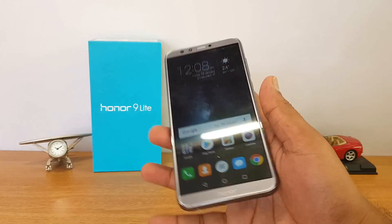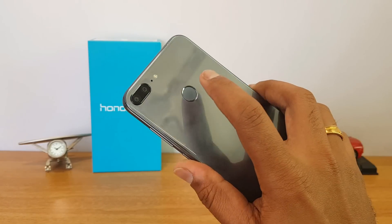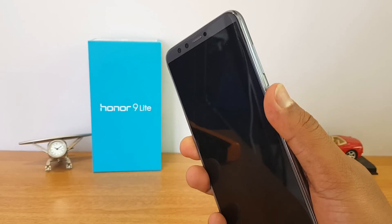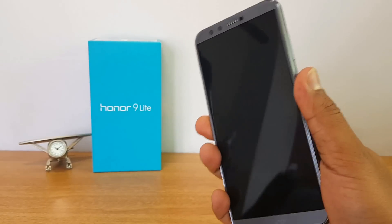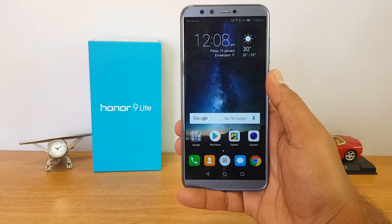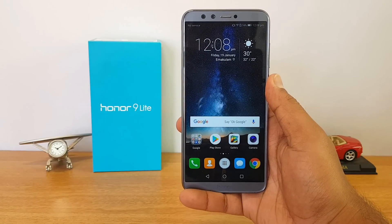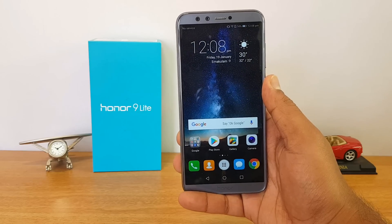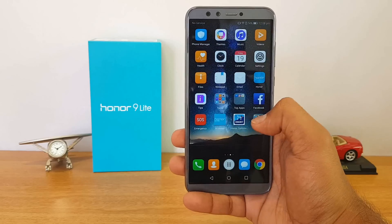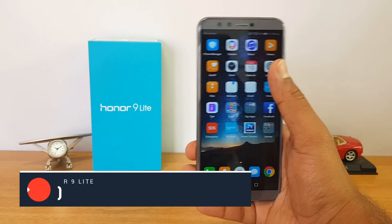The Honor 9 Light has a fingerprint scanner located on the rear panel. It's really accurate and responsive — quite fast at unlocking the device. You can also do a lot of things with the fingerprint scanner, including taking selfies and navigating the gallery.